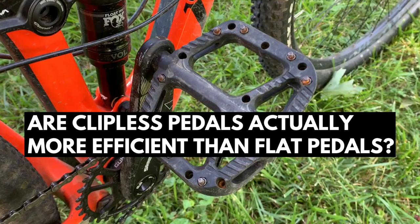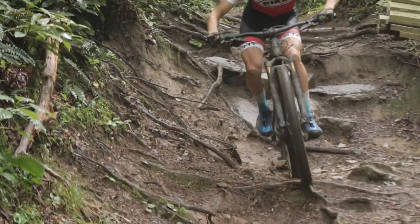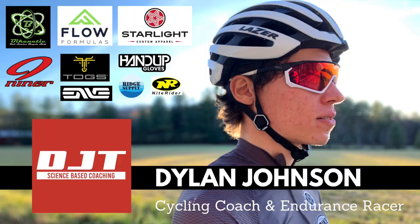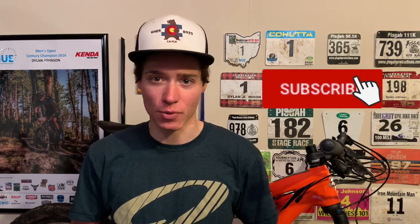Are clipless pedals actually more efficient than flat pedals? Today we'll be reviewing the science to answer this question, and at the end of the video I'll be discussing the practical applications of the research. The answer might surprise you. Welcome back to another video — my name is Dylan, and for weekly science-based cycling videos just like this one, be sure to subscribe.